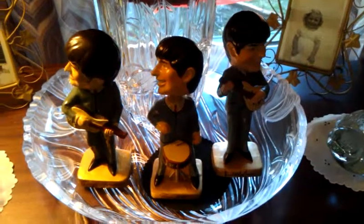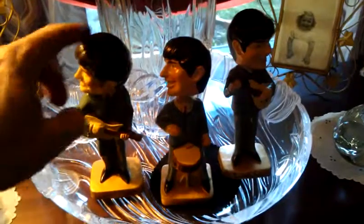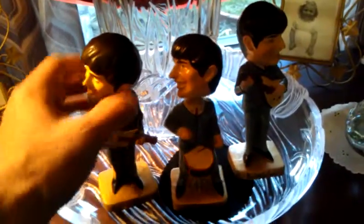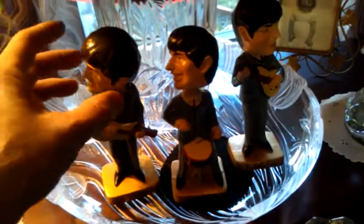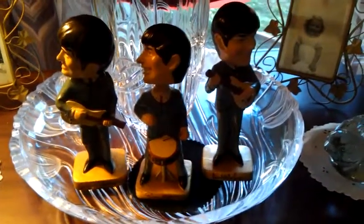With this Beatles car mascot bobblehead series, most of the figurines are not bobbling their heads. The spring is pretty much down all the way. The only one that really does is Ringo — he tends to move his head quite well — but even Paul doesn't move too much at all. Probably a stretching of the springs would help that.